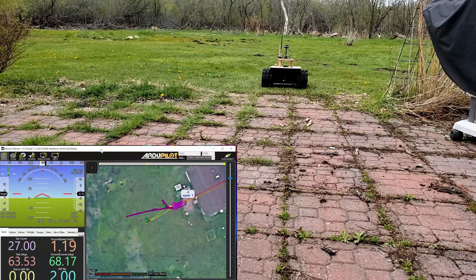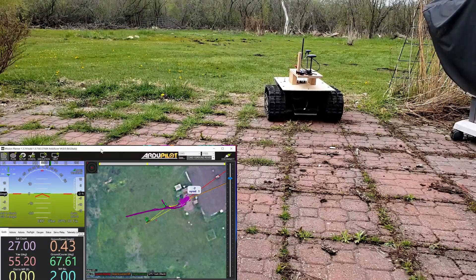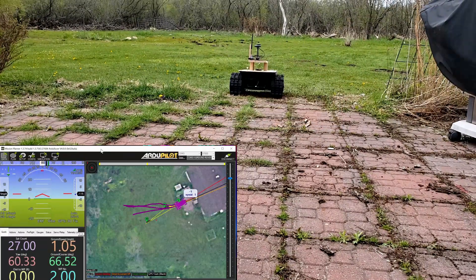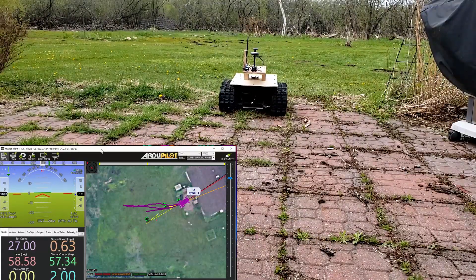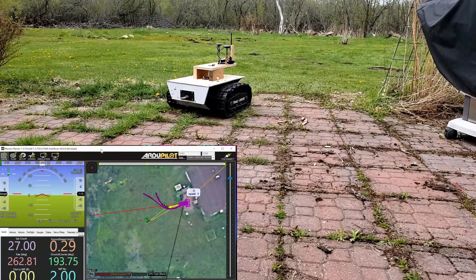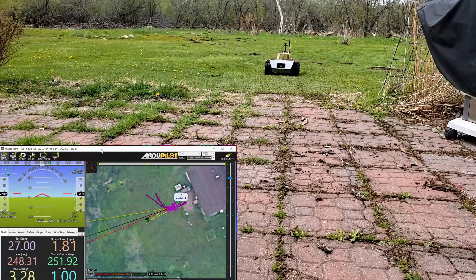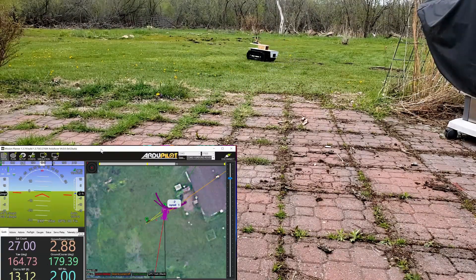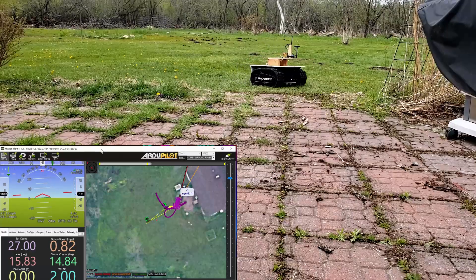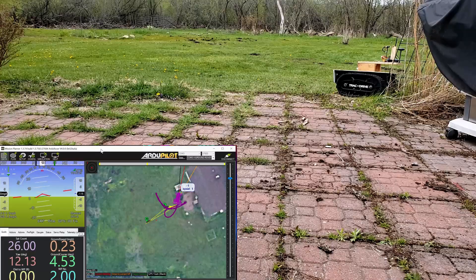Switching it to manual. If it can come straight on, it does a better job. Switching to auto — it's going to go out, it's going to have to loop around and come back. I had to kick it into manual mode.